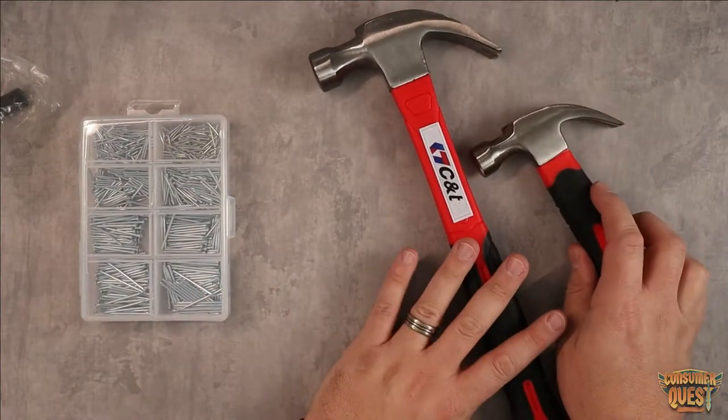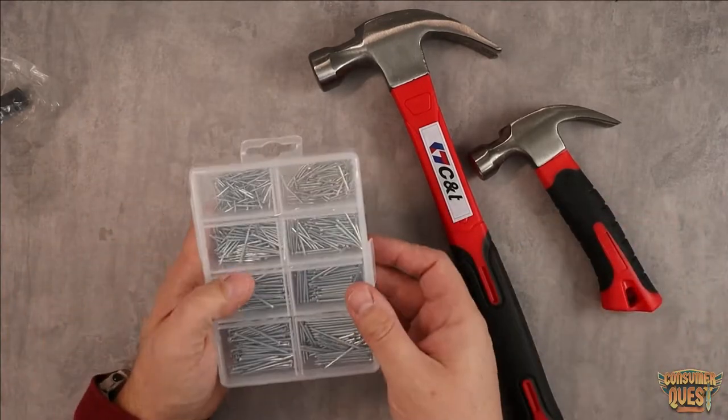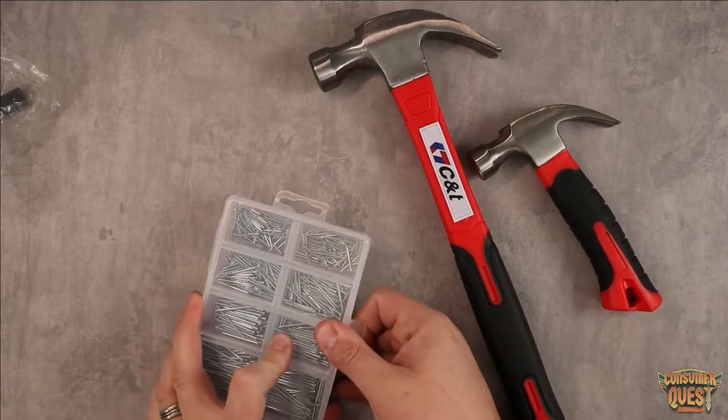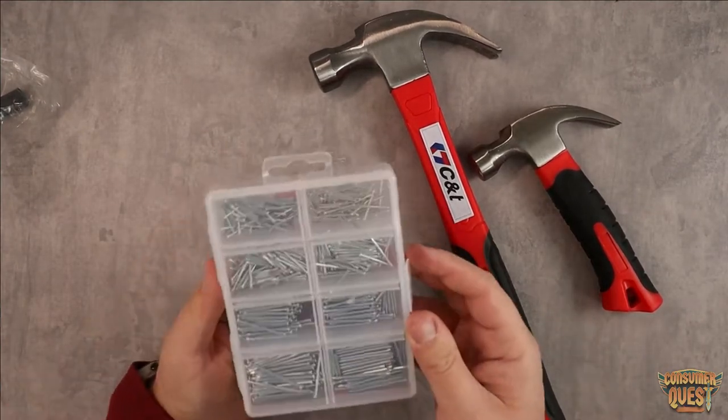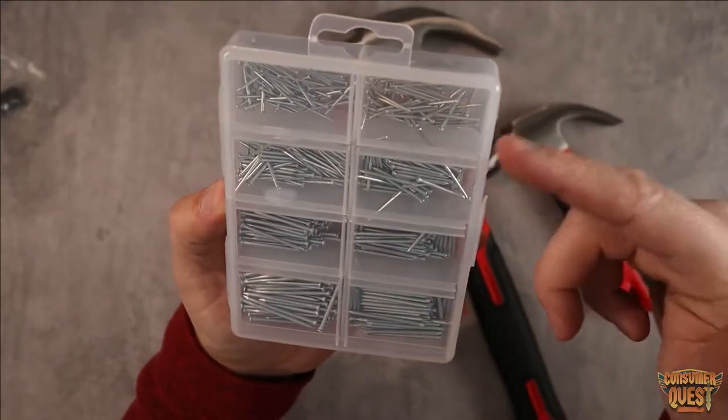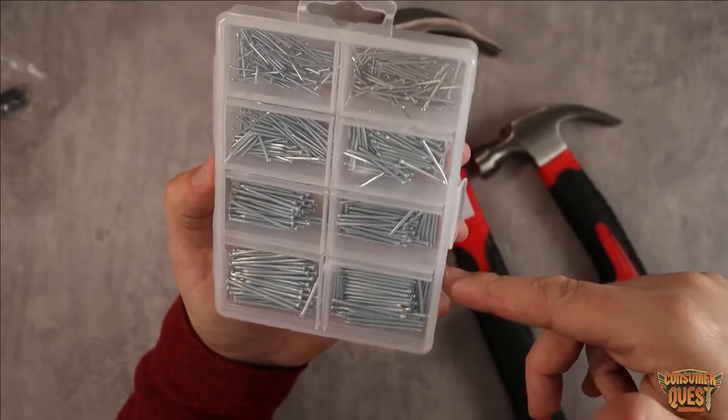This comes in a nice packet, and on top of that you also get a nail kit. I was going to order one of these separately, but through the Amazon listing for these hammers you actually get the whole thing. It comes with so many different nails — all the nails you'd need to hang just about any pictures or do some finishing work. These are nice finished nails.